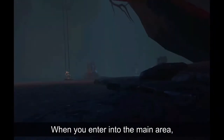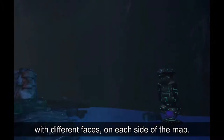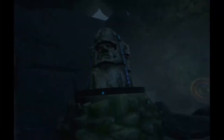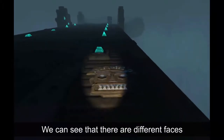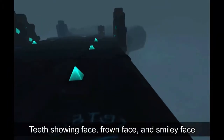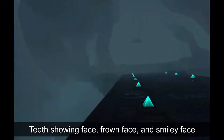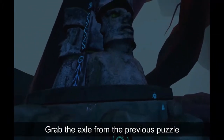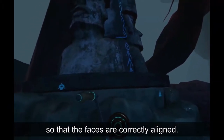When you enter into the main area, you will soon realize that there are three statues with different faces on each side of the map. By going back to the bridge, we can see that there are different faces that match the faces on the statue: a teeth showing face, a frowned face, and a smiley face. Grab the axle from the previous puzzle and use it to turn the statues so that the faces are correctly aligned.